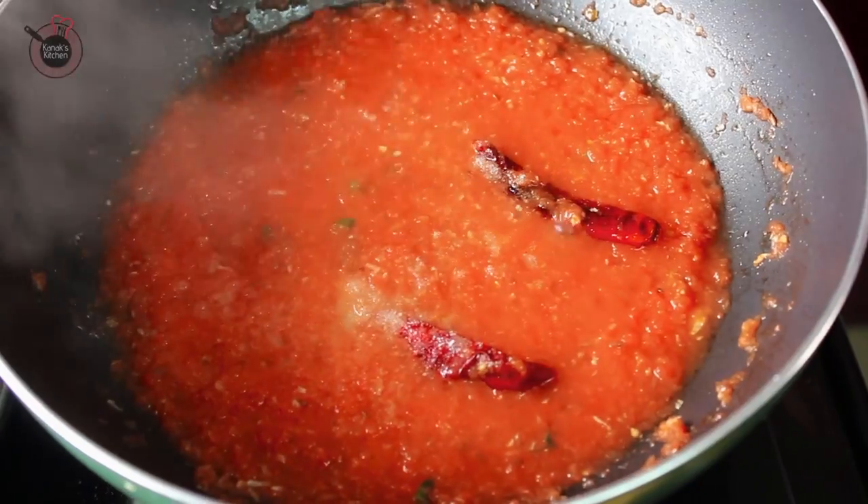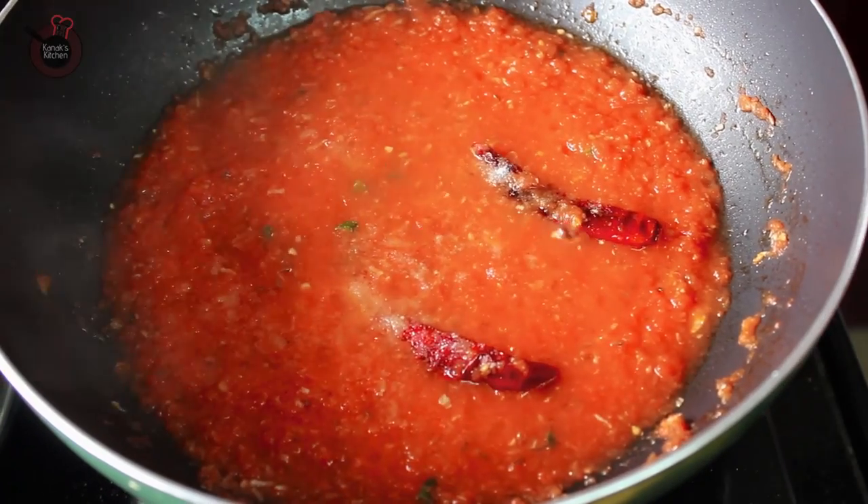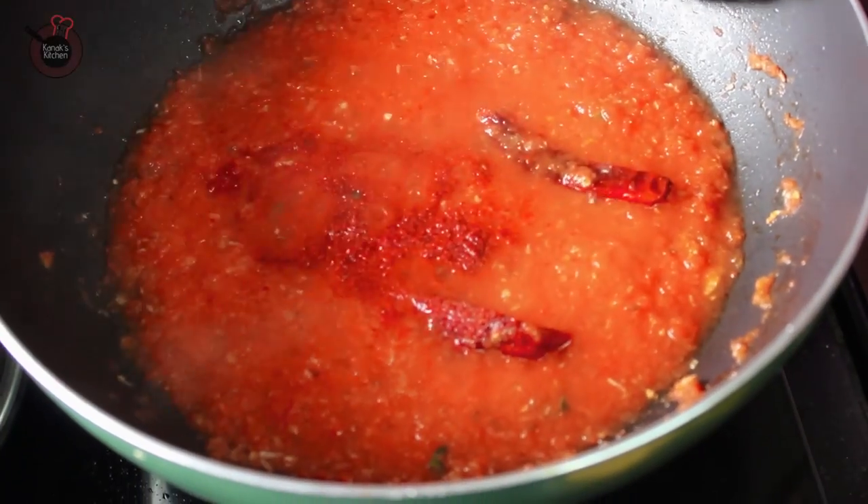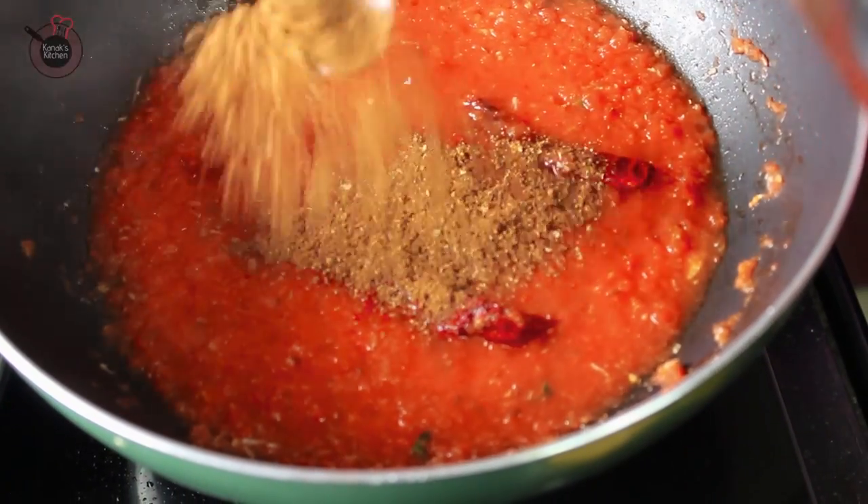Now coming back to the tomato puree, add salt, along with the red chilli powder and the earlier prepared roasted kadai masala. Mix well.